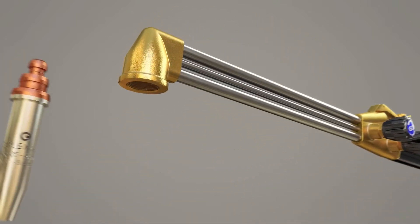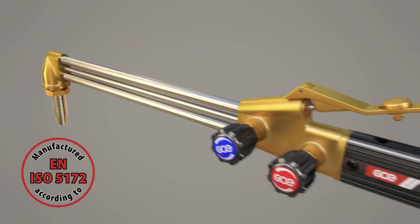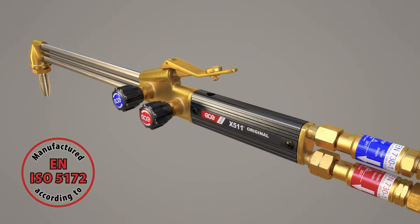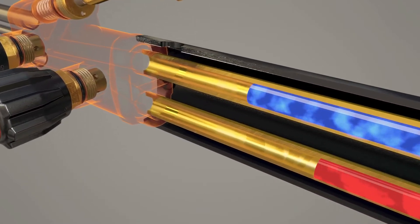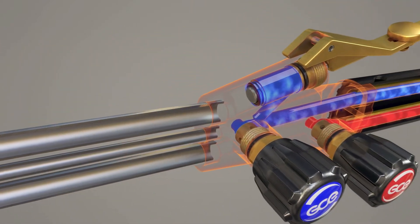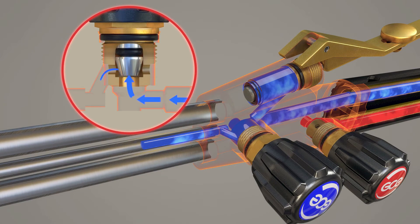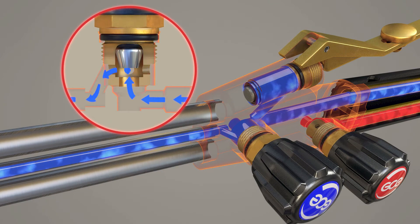GCE offers a wide range of specialised cutting nozzles for various applications. The design and torch profile provide perfect balance and control in continuous operations. The valves provide easy regulation and control of the flame during all kinds of cutting operations.